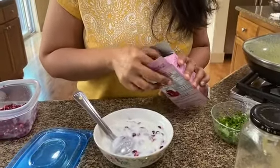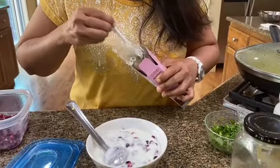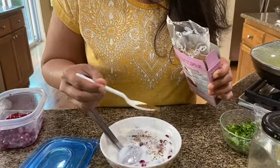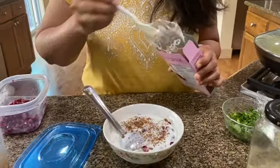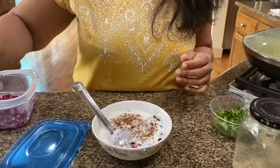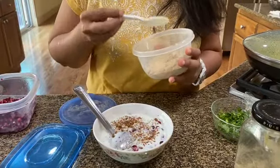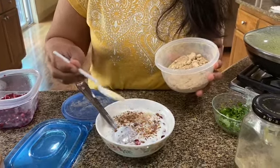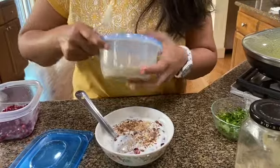I'm going to be adding the anardana powder — the pomegranate seed powder. And I'm going to be adding a little bit of raw mango powder, or amchur powder, as well, because that adds a little bit of tartness. Just a little bit — that's less than an eighth of a spoon.